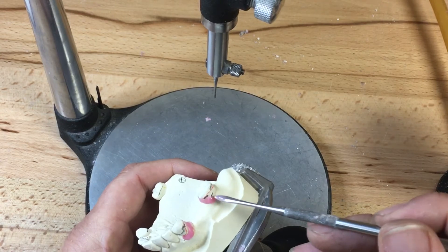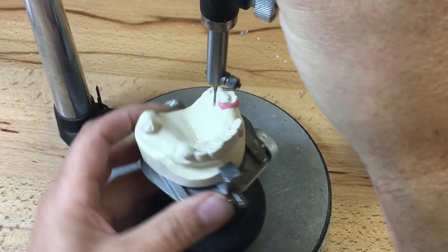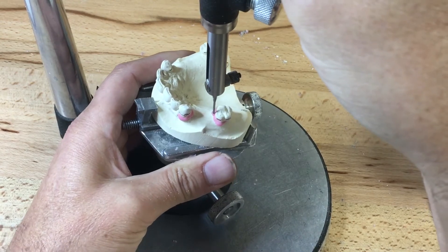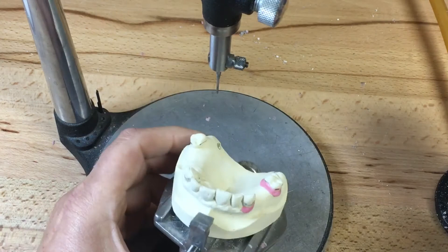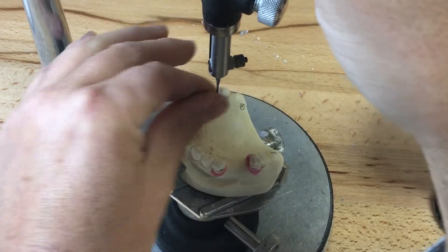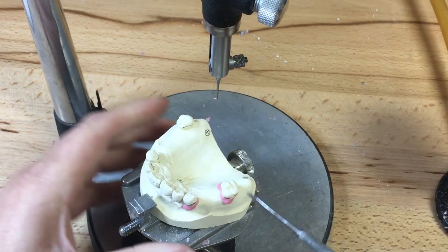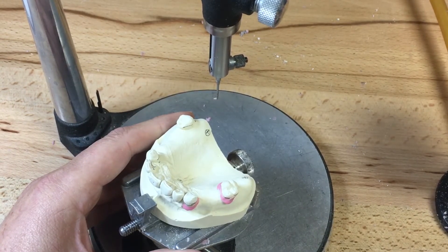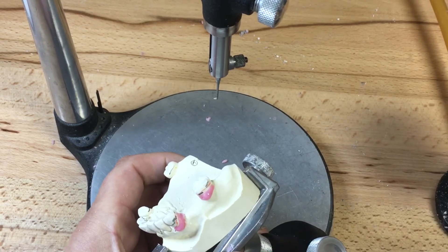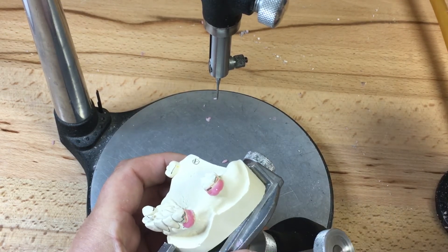I'm going to ledge the buccal arm of the Akers clasp while the wax is still slightly molten, and remove any excess off the guide surface on the molar. Now keep in mind this ledge I'm waxing for my reciprocal and/or retentive arms — I don't want the ledge to go beyond the point angle of the abutment tooth into the guide surface area. I don't want a ledge in my guide plane; I want that nice and smooth, all four of them parallel to the path of insertion, highly polished. So I'll start my ledge beyond the point angle.